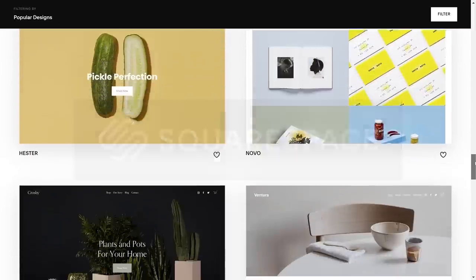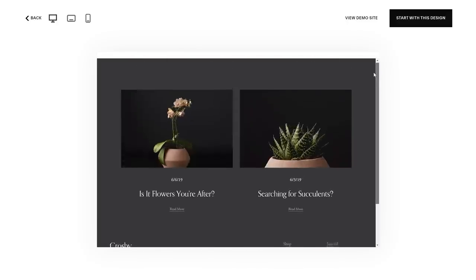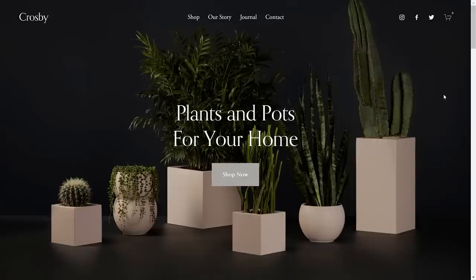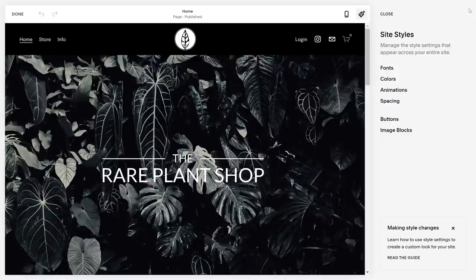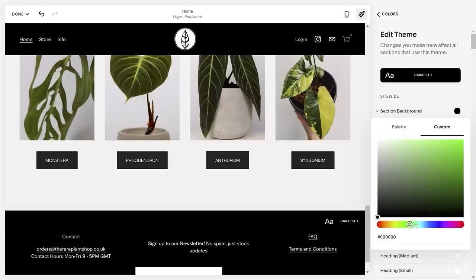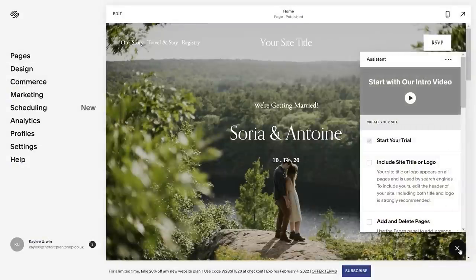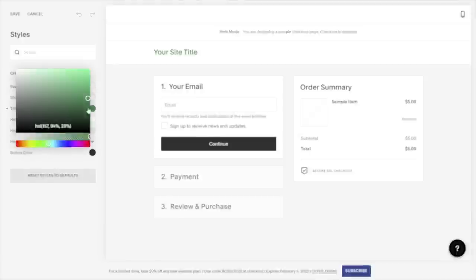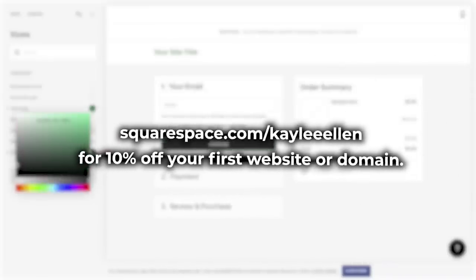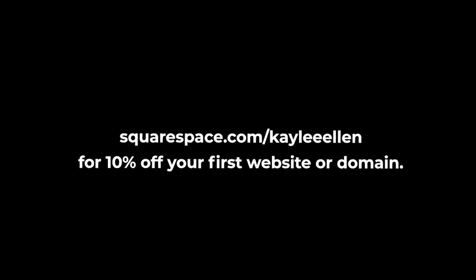If you're looking for an easy way to build and run your own website, look no further than Squarespace. Squarespace is your one-stop shop to create your own website from the ground up using a selection of stylish and super customisable templates. I love how I can create a really cohesive theme across my website without much effort at all. By using the site styles panel, I can customise how I want all of my fonts and buttons to look across the entire website, as well as the colour scheme. So any change I make in here is reflected across the whole website instantly. Check out squarespace.com for a free trial, and when you're ready to launch, go to squarespace.com forward slash Kaylee Ellen to save 10% off your first purchase of a website or domain.